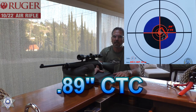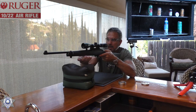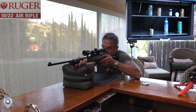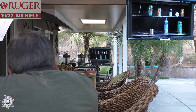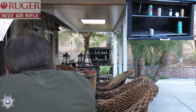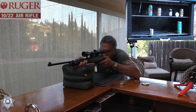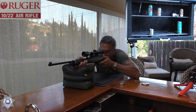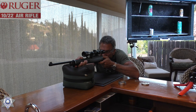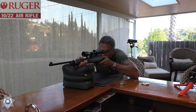Now let's see what it'll do on a can. We've got a variety of targets down there — let's test it for a little plinking accuracy and see what kind of power we get out of this.